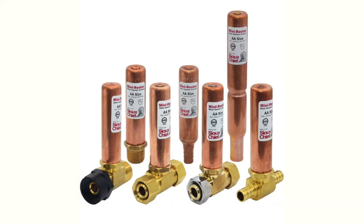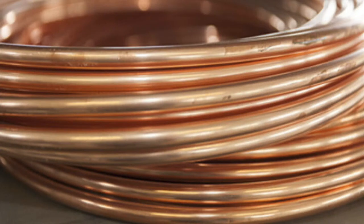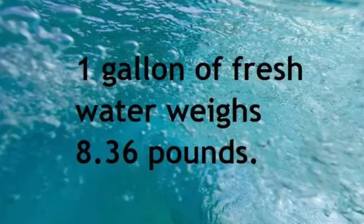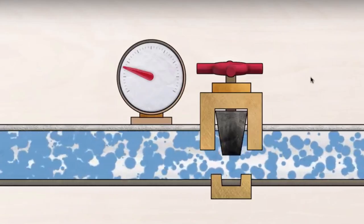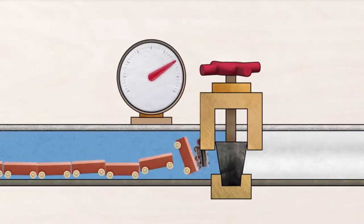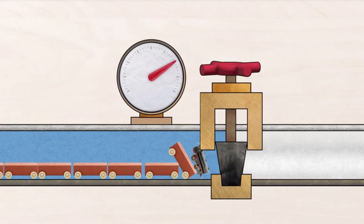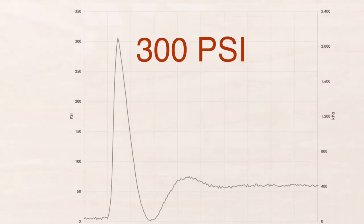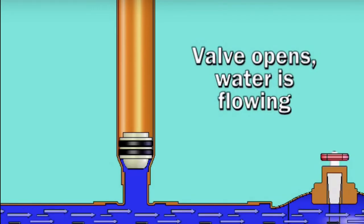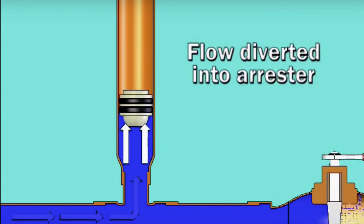Moving on to water hammer arresters. Picture this: 25 feet of one inch copper tube will hold one gallon of water, and one gallon of water equals eight pounds. On average, that's less than 10% of the plumbing system in a home. Imagine that water running at full speed through your house at 60 pounds of incoming pressure and all that volume. Whenever you shut off a device — a faucet, a hose bib, the laundry, anything — you're shutting down all that momentum and creating a tremendous amount of force on your plumbing system. That sudden stop in water will spike the pressure to five times the system rating, potentially damaging all kinds of things in the home. A water hammer arrestor is designed to absorb that shock and lessen the stress on the plumbing system.